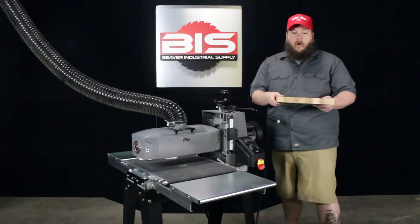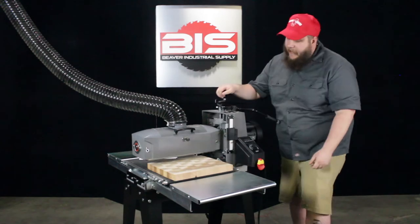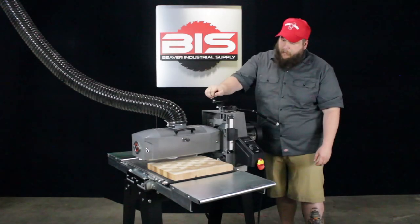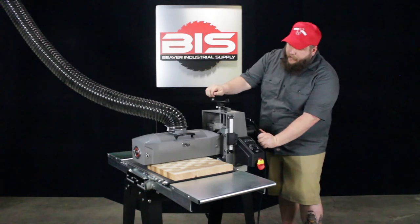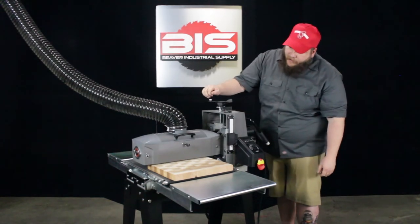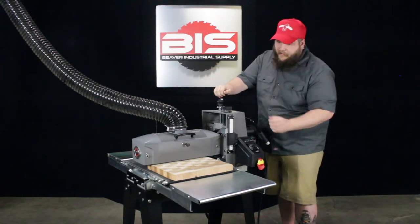For an example, this cutting board is about an inch thick. You don't want to have to sit here and crank the handle all the way down to lower into the right position. You're able to flip your handle, bring down the drum to where it's barely touching, flip it back, and then fine tune it to the exact height that you need. Turn your sander on and you can get to sanding.